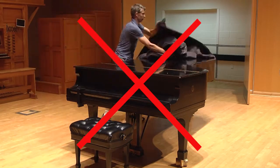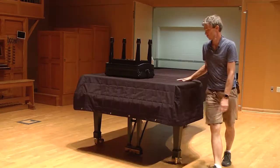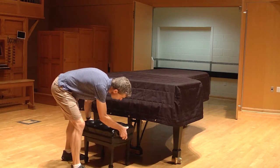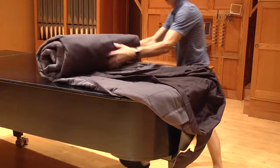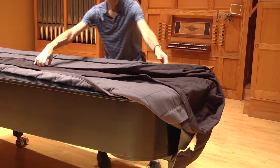There is a good way and a bad way to remove the cover, so please remove the cover as follows to avoid further abrasions to the piano's finish by the coarse, heavy-duty nylon exterior of the piano's cover. This method also makes covering the piano much easier, as you soon will see.